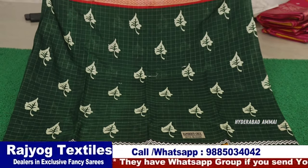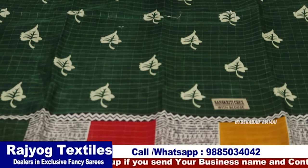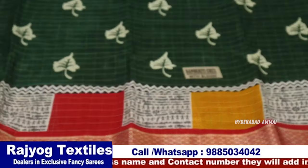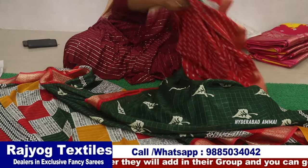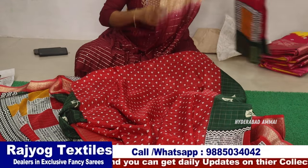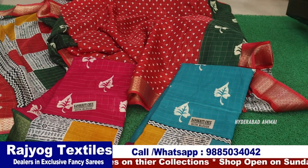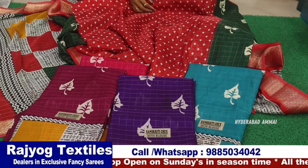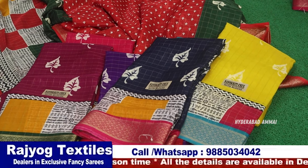Now let me show this Chendere silk sari. We will check the leaf design — it has a digital print design with a zeri border on two sides. There is a blouse vision with a nice color. Available colors include: pink, Rama green, wine color, trending purple, yellow, blue, cream color, and off-white.